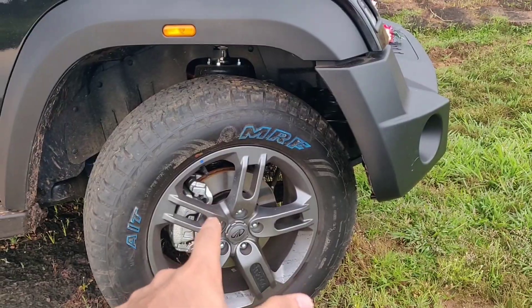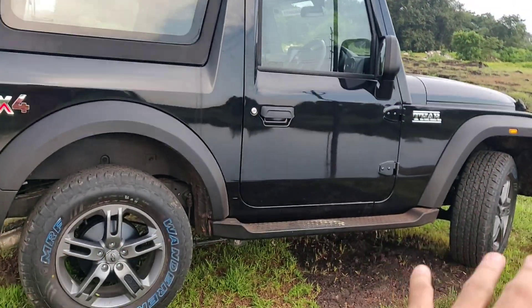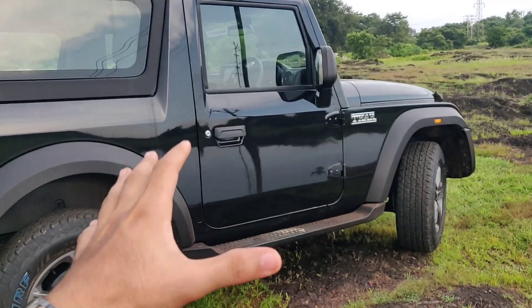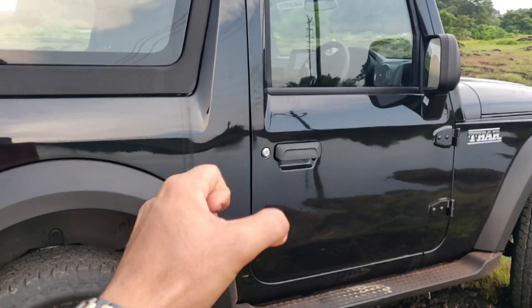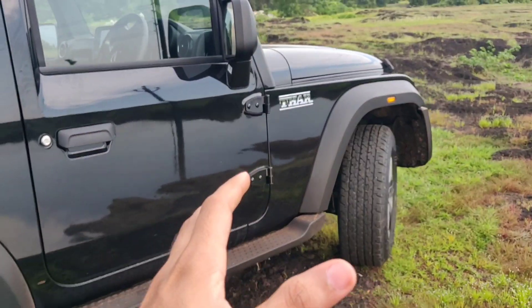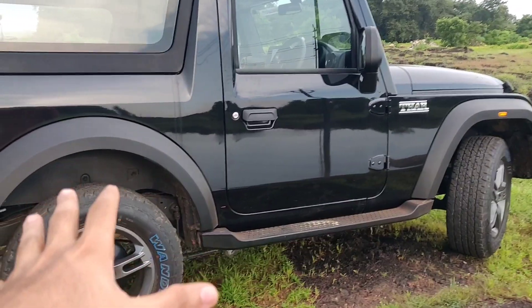The car comes with disc brakes in the front and drum brakes at the back. The brakes on this car are quite nice. These aren't the sharpest brakes I've ever used — they have more of a progressive feel to them. You need to press it hard for the car to actually come to a good stop. But for a car of this stature, this size, and this ladder frame chassis, I think it's a good braking system.